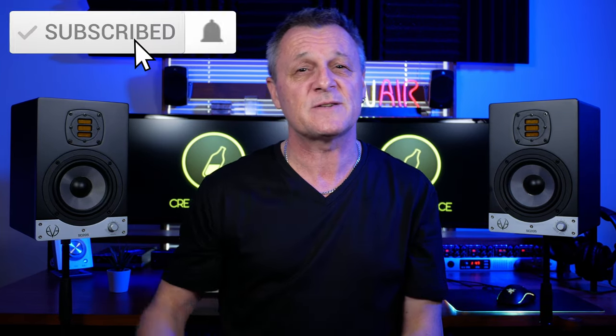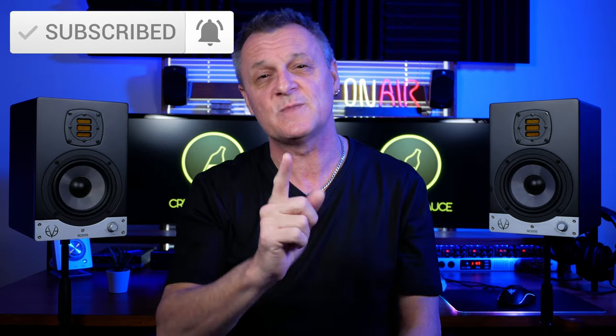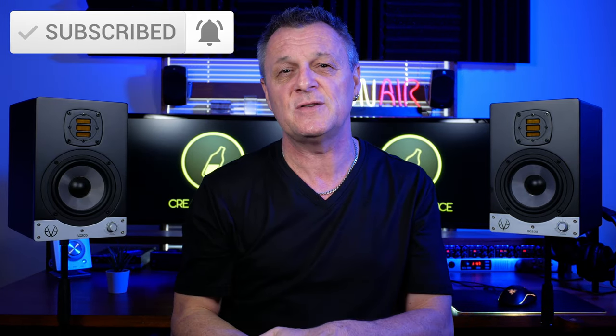Before we get started, if you like this kind of content — all about home recording, DAWs, gear reviews, plugin reviews, that kind of thing — then please do subscribe and ring the bell on YouTube so that you're notified about my future videos.